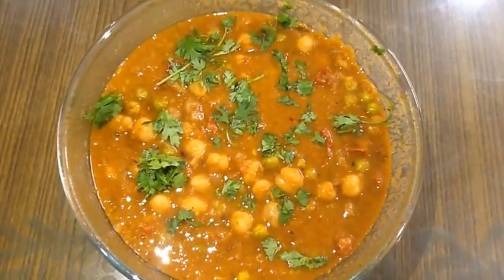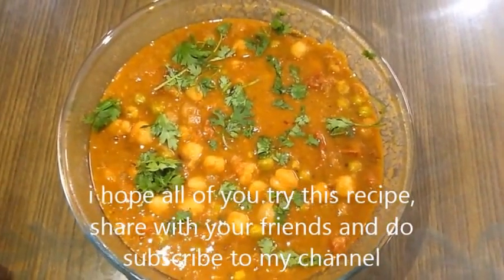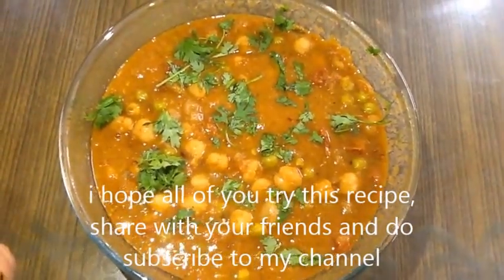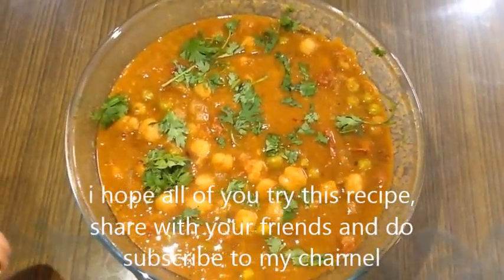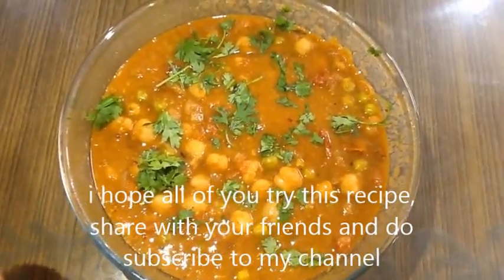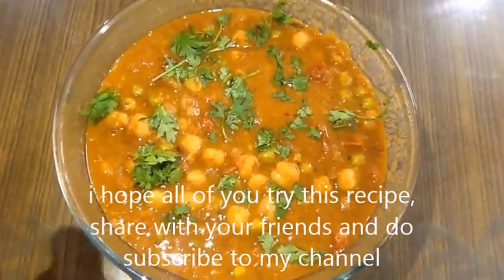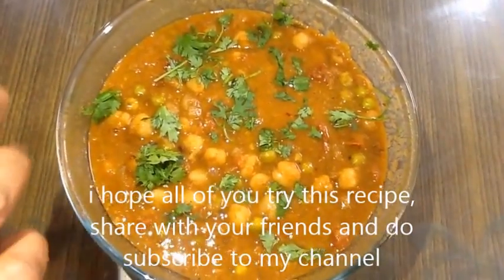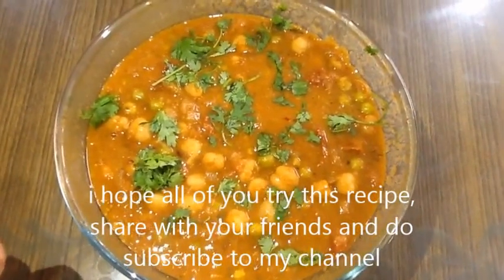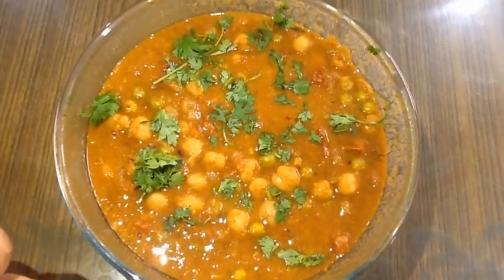The recipe has been very tasty. You can also use these two chickpeas. This recipe is very important. First, I will add the chickpeas to the chole. If you want to add a nice and special taste, try it and share your experiences. Please subscribe to the channel.